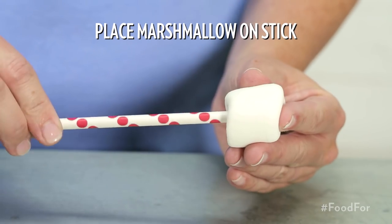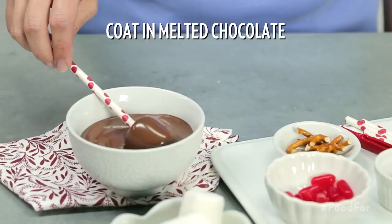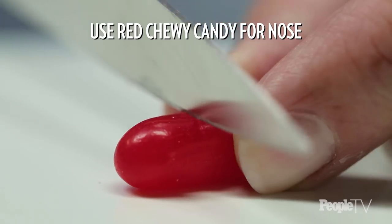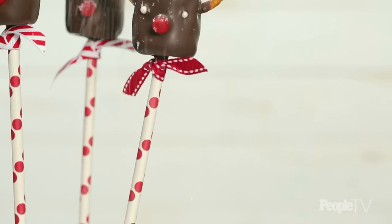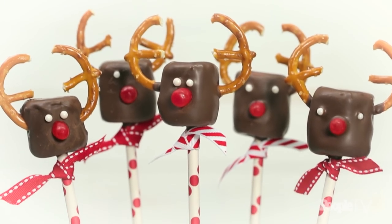Place a marshmallow at the top of a lollipop stick and coat in melted chocolate. Break pretzels in half and add halved pretzels to the top as antlers. Cut a red chewy candy in half for the nose. Add pearl candies for the eyes. Sprinkle with crystal sugar for a snow effect. The reindeer pops are so cute but couldn't be easier — the head is just a marshmallow, but when you dip it in chocolate and add pretzels for the antlers, you're really transforming it into an adorable character.